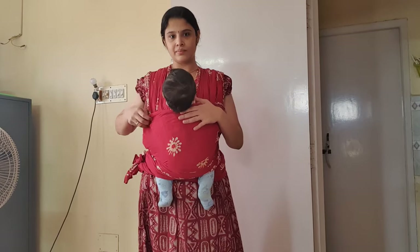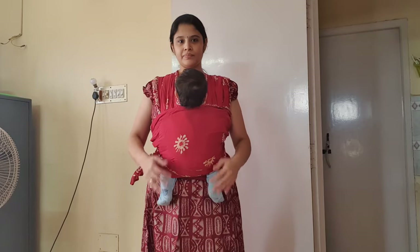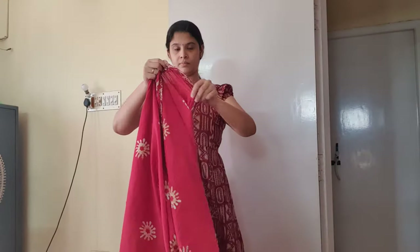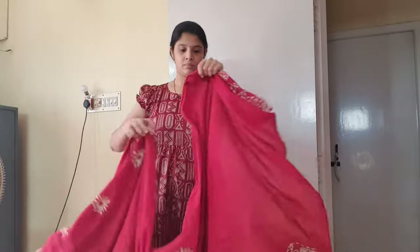That's when I looked for ways to make one of my own. I saw a few YouTube videos, researched a bit, and tried to make one — and it was a huge success. The best part is you don't have to spend a penny, and you can use this for your infant too. Wait for a couple of weeks after birth, once you're comfortable holding and carrying your baby the right way, then begin to use the carrier.